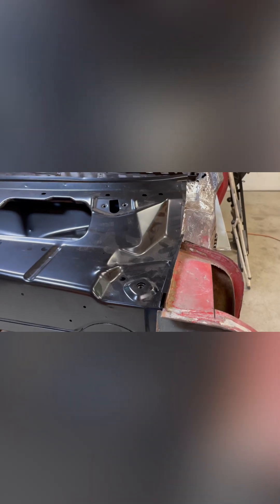I'll probably end up getting this media blasted. We'll see — I'd like to have the inside of the dash media blasted, and the other side too. There is some surface rust under the paint starting, so I'm going to look into that.